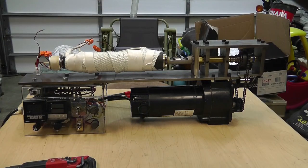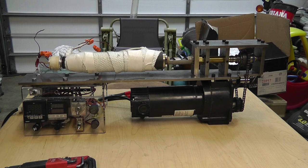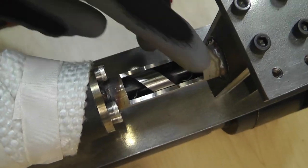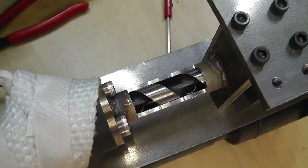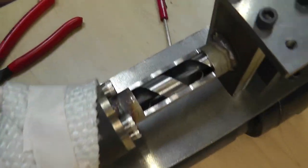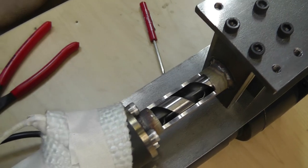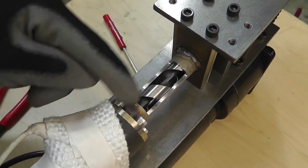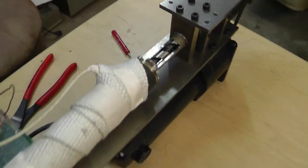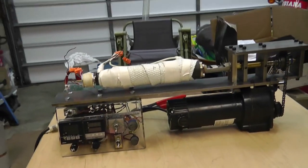I don't have any dimensions — all this stuff was built in my head as I went along. I'm going to show you what the auger looks like. I did take a reamer and reamed out the stainless steel tube — it's actually a piece of three-quarter inch water pipe.